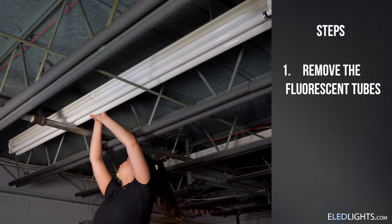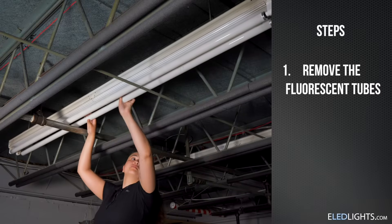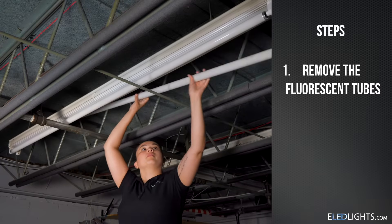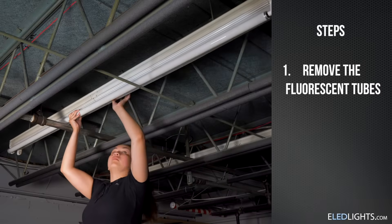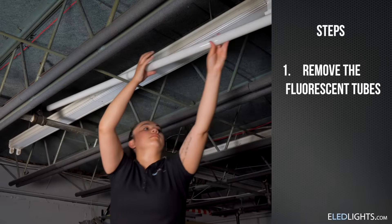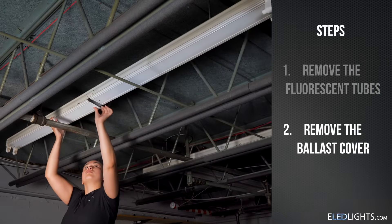First, we'll remove the existing fluorescent tubes from your fixture. Now, remove the ballast cover.